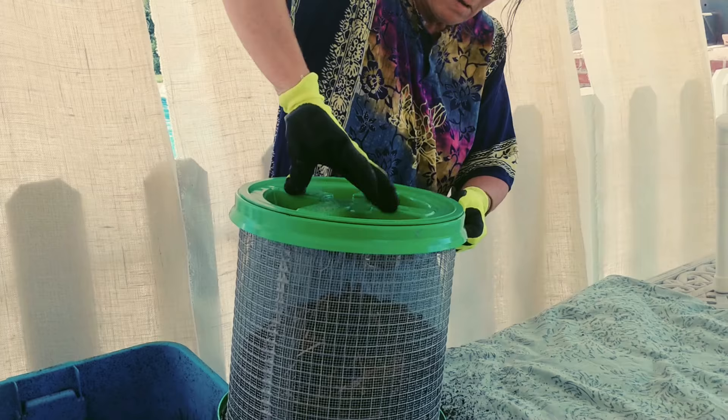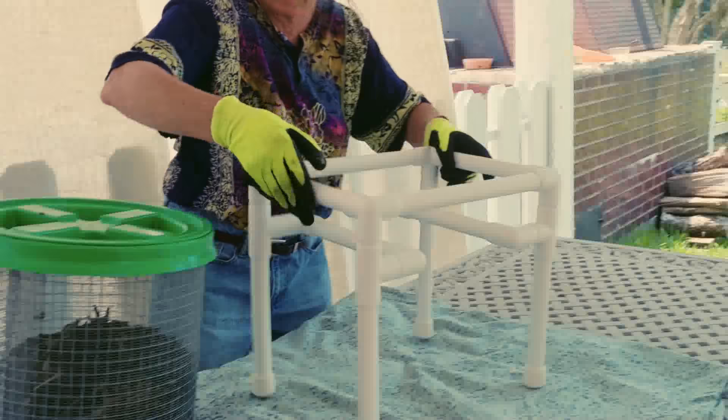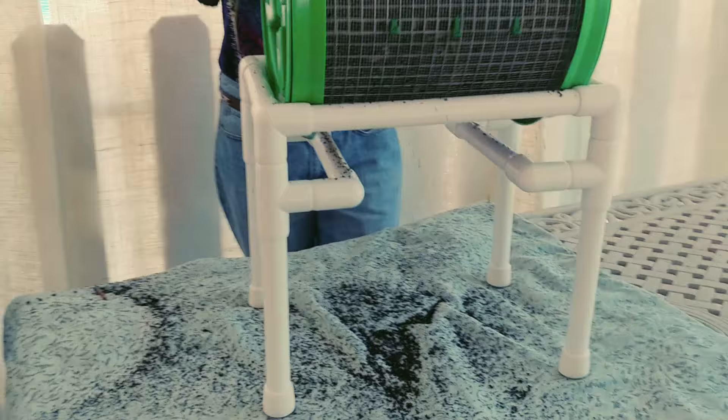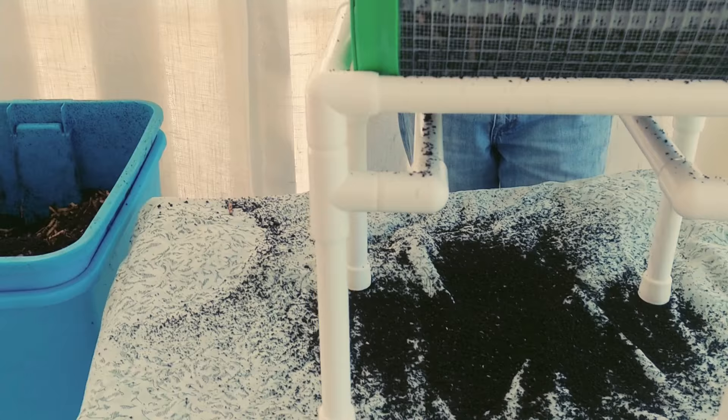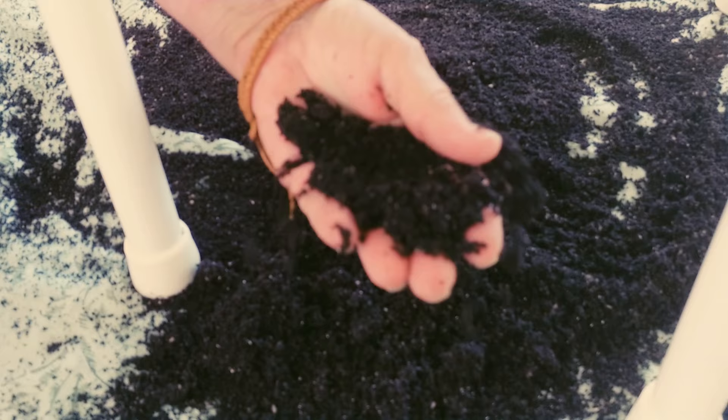I'm going from a homemade tub to one that I bought that's commercially made — I think it's going to make my life a lot easier. You can see that the sifting is relatively very easy. Just spin it. And this is like silky smooth — this stuff is just great.